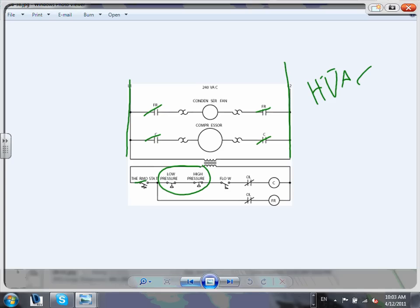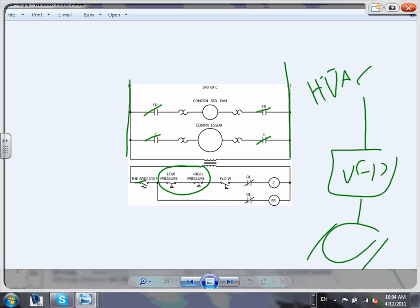For HVAC equipment - chillers, cooling towers, air handling units - the control part is usually huge, usually done by the mechanical engineers, and usually involves VFDs. All we provide as electrical designers is power to the VFD and power out to the motor. What happens inside the VFD and how it's interfaced and monitored is a whole different story.